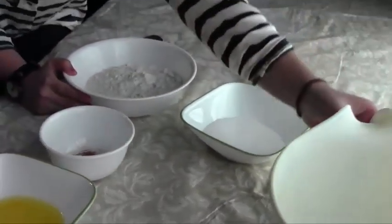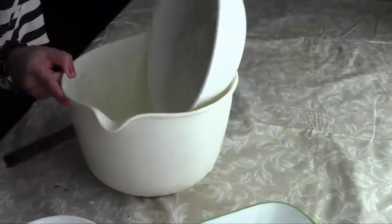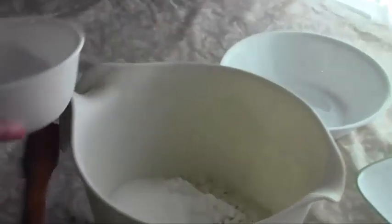So I'm going to start mixing the ingredients now. Like most recipes, you start with the dry ingredients. You put the flour, the sugar, the baking powder, salt, cinnamon, and nutmeg in the bowl, and mix.